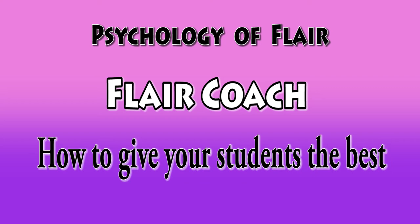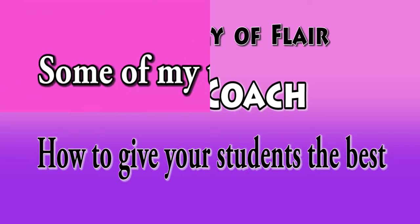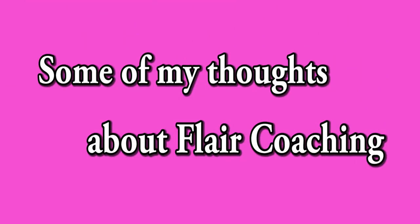Flare coach — how to give your students the best. I know that if you decided to become a Flare coach, it means you already have great Flare experience, your own Flare vision, and passion to give your students the best. In this video, I will share with you some of my thoughts about how to teach students easier and faster, how to point them in the right direction, and how to help them get the best from Flare.